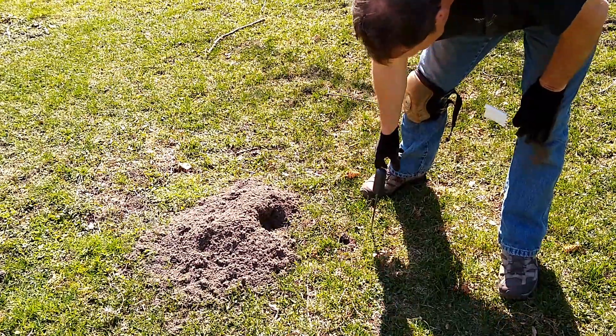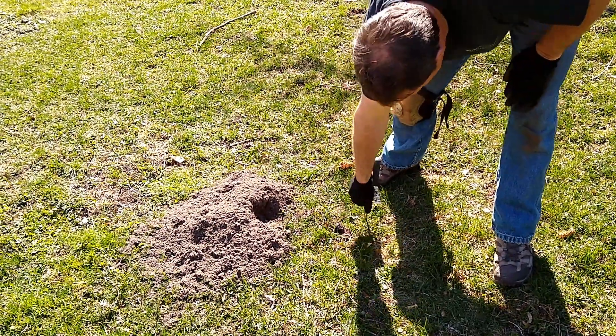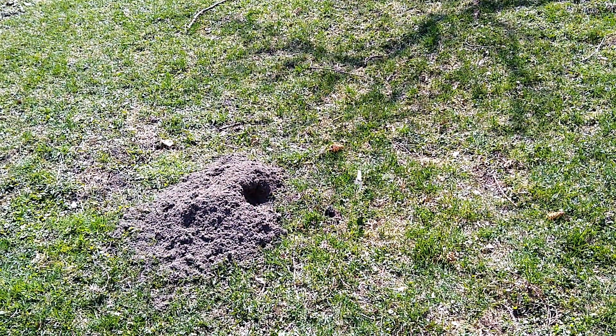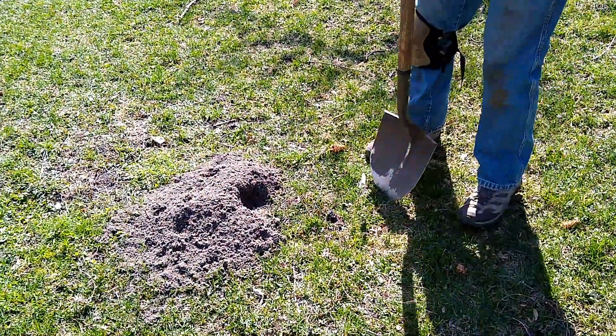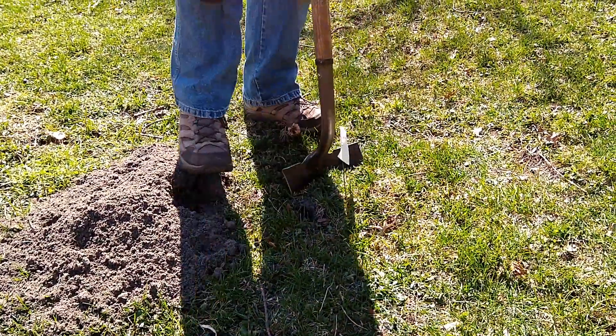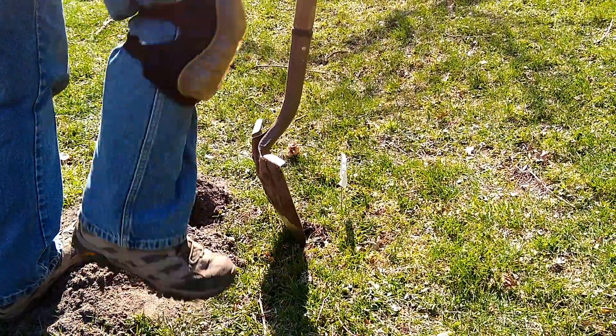We're going to probe and try to find the lateral tunnel, which is what we want to go ahead and trap. There's another tunnel that goes up to that plug, and that's the tunnel that you definitely want to avoid. If you put a trap in that tunnel, the gopher will typically just throw dirt on the trap.